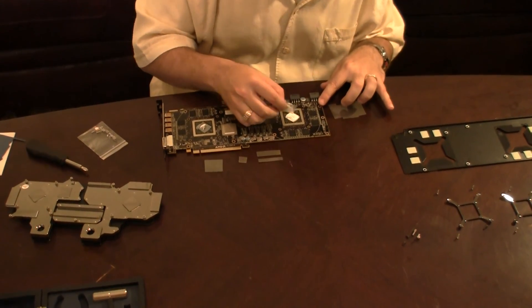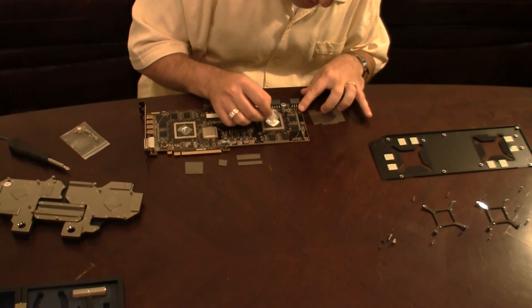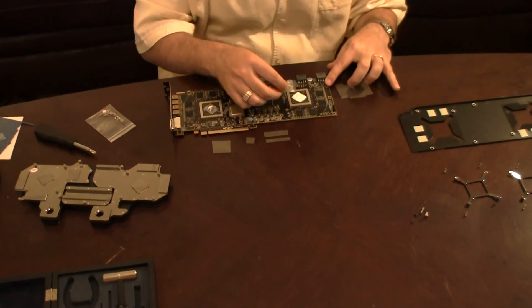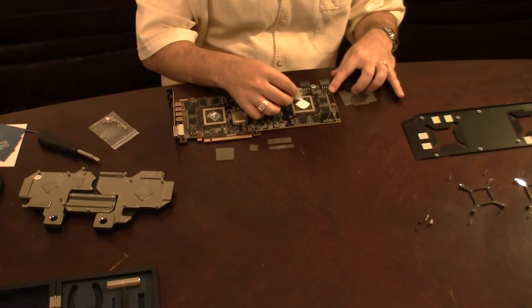For anyone who's wondering, these GPUs are the AMD 6970s — there simply are two of them on this one 6990 video card.